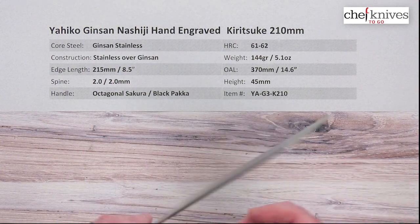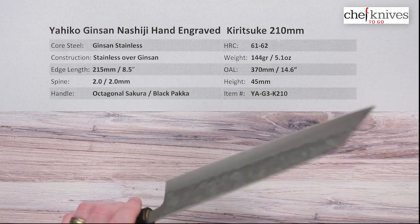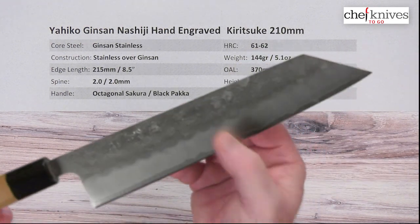This is nice and sharp out of the box — I'll give it a seven out of ten on my scale, so definitely ready to rock and roll right out of the box. Let's get our beauty shot.